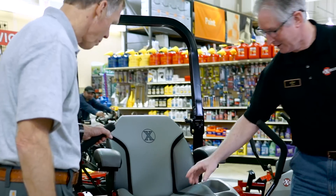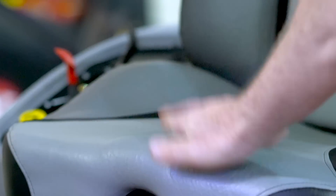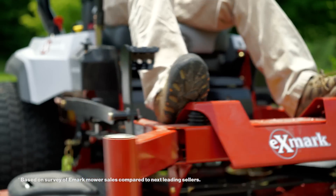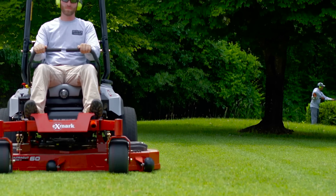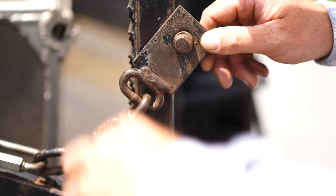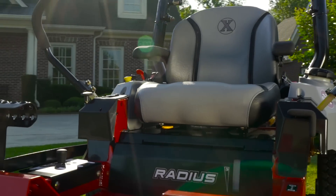Stop in to one of our 1500 servicing dealers today. Examine every feature in detail. See for yourself why the pros purchase Exmark Mowers 2-to-1 over the next best-selling brand. Exmark — Engineered by us. Trusted by them. Ready to work for you.